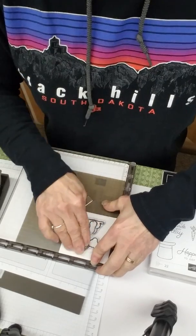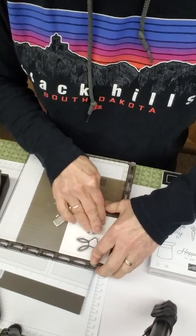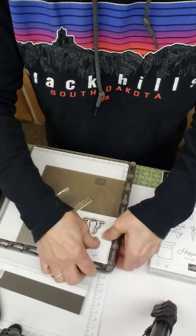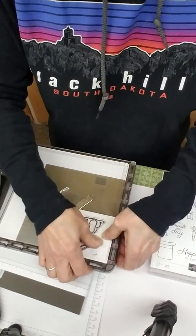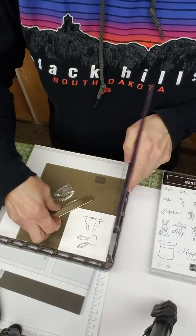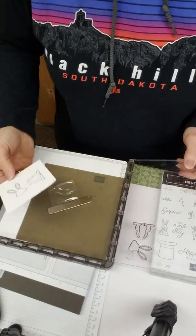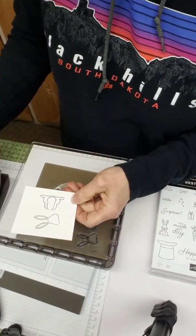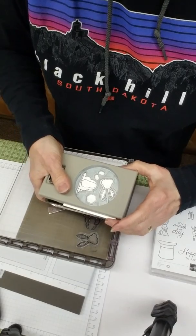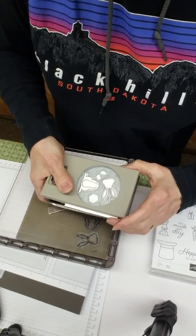We're going to ink this little guy up and stamp him. Didn't get right there on his little chin — I've smeared ink on there too — but there we go. Now our piece matches our punch and it just lines up nicely. Yay, it works!